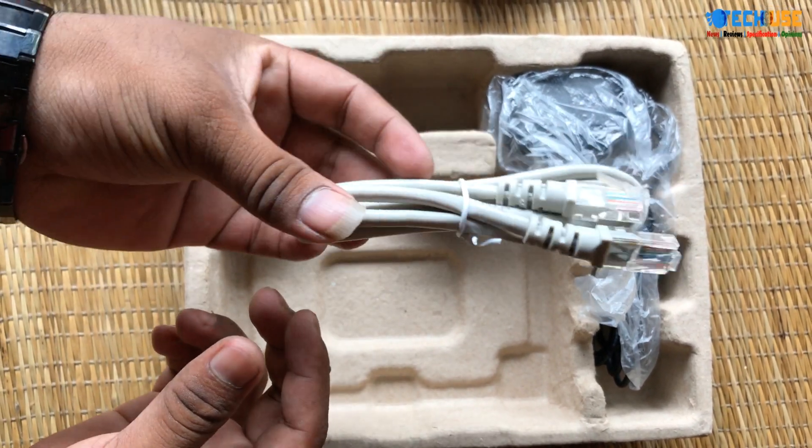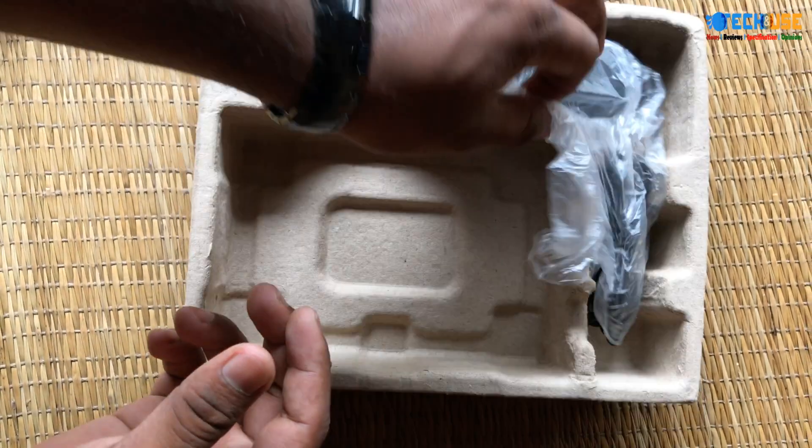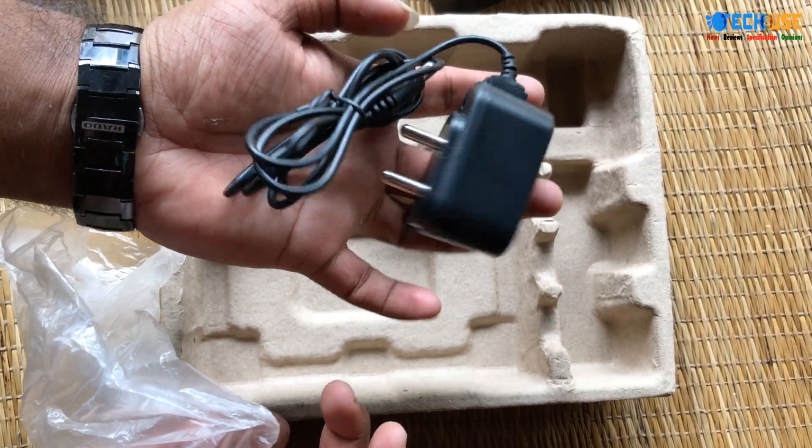Also included is an ethernet cable, the charger, and the power adapter.